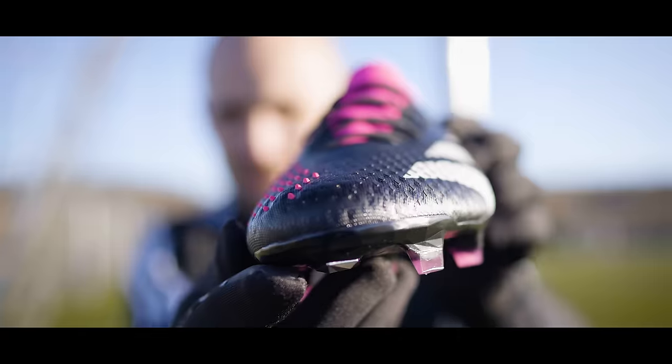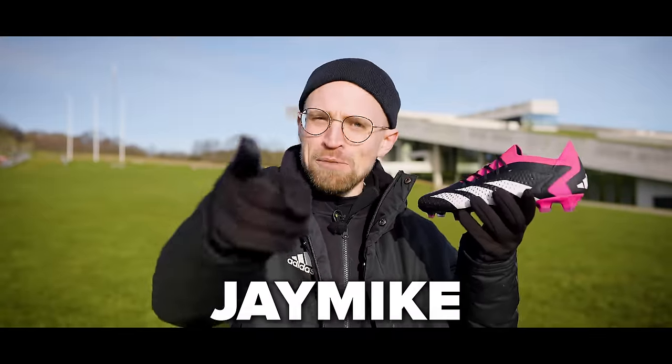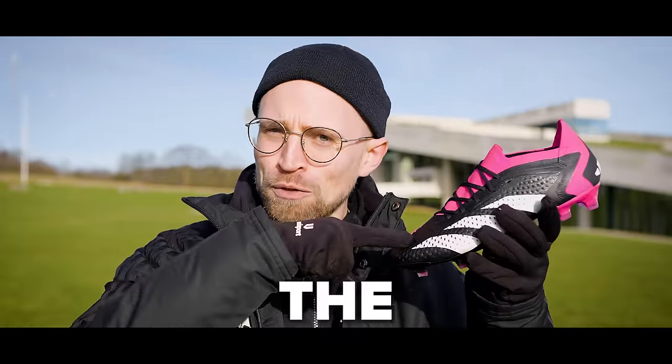So in today's video, I'll tell you what's good about the Accuracy, and what's also not so good, to hopefully help you decide whether you should buy a pair of these or not. Because I'm J-Mike, and this is my review of the Predator Accuracy.